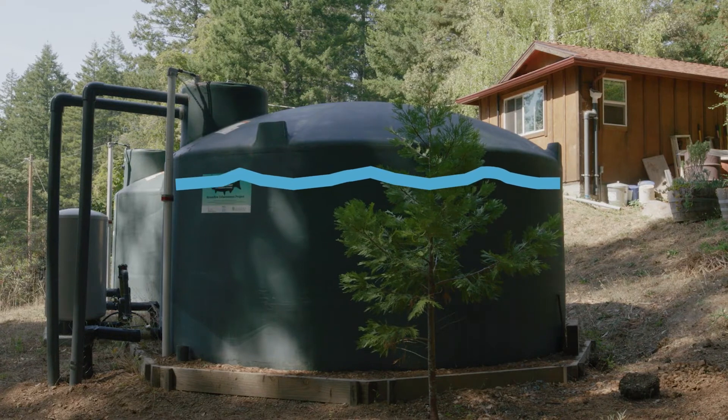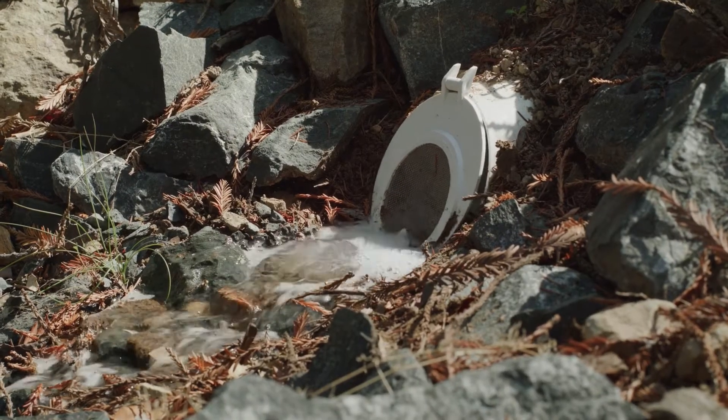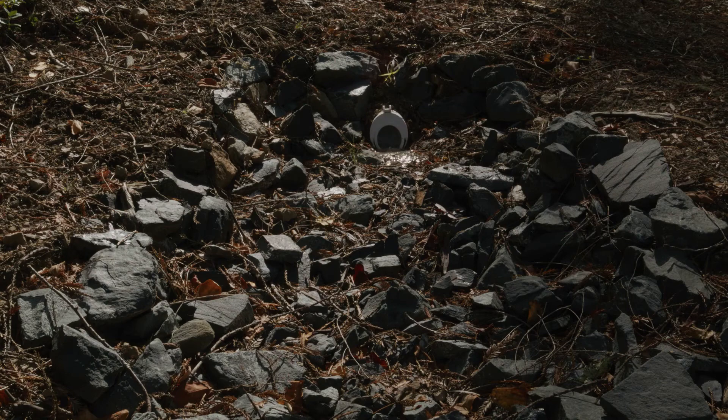When the tanks are full, any additional rainwater will flow into the tanks, out an overflow pipe, and outfall onto a rock pad, meant to prevent erosion from the overflow water.